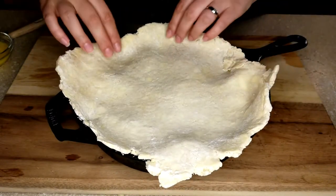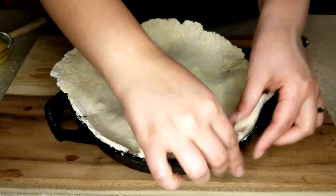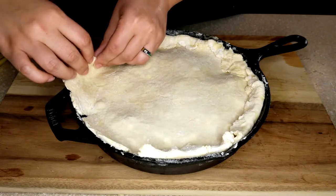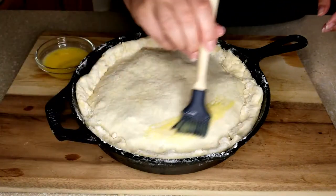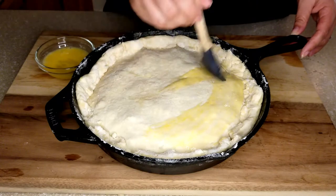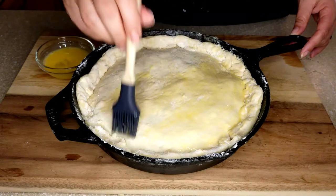Go ahead and lay your crust right over your pan. There are a few different things you can do here — you can tuck your crust in or fold it over, or cut off the sides so it fits the pan. I'm just going to fold in the edges and press them down. Then get an egg wash — one egg and a little bit of water — and brush this on top. That's what's going to give you that shiny, beautiful crust when it comes out of the oven.